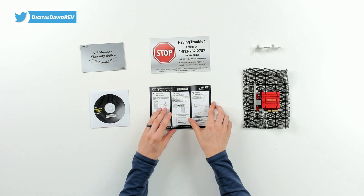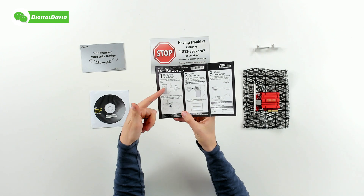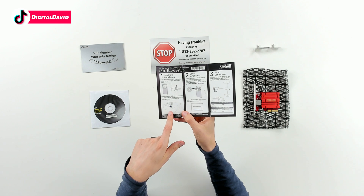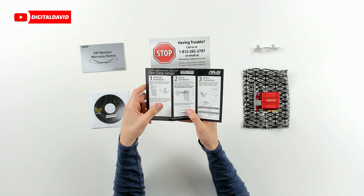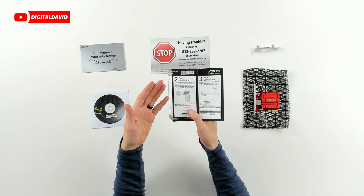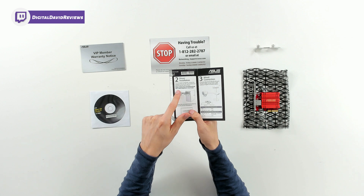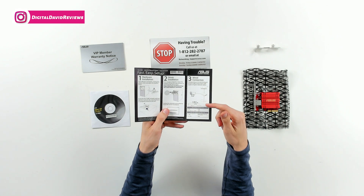We also have the installation guide, complete with three steps for full setup: unplug and power down your computer, make sure the network card is seated properly into your PCIe slot, then install the driver. I expect this to download and install automatically, but if it doesn't you can insert the CD or download it from the ASUS website. Then connect your devices and you're all set.